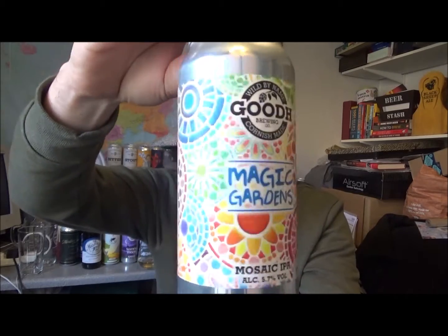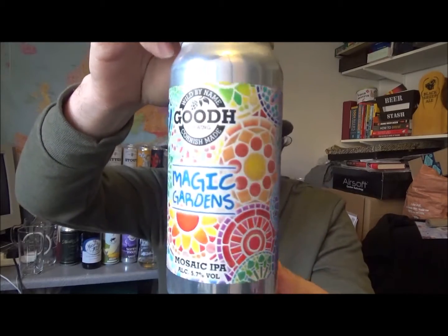Lovely looking, summery looking can — looks magic. A brewery new to me. They recently did an online absolute steal of a deal: 10 beers for £20, and I went ahead and got it.